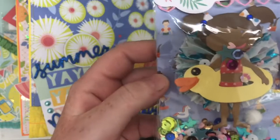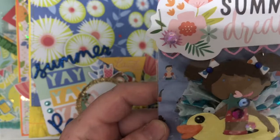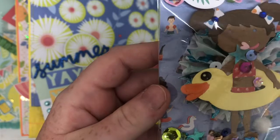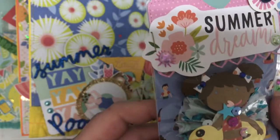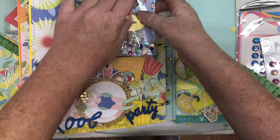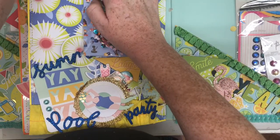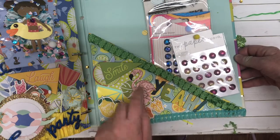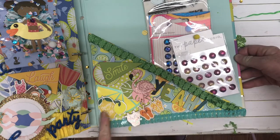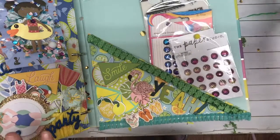How cute. Look at that — and she did that with paper piecing, you guys. That's not a die cut. Wow, how cute. So pretty. I think this one came off right here. I don't know if you can hear my kiddo singing in the background. So pretty. I love this. Little flamingo. So pretty. There is so much texture in this — it's incredible.